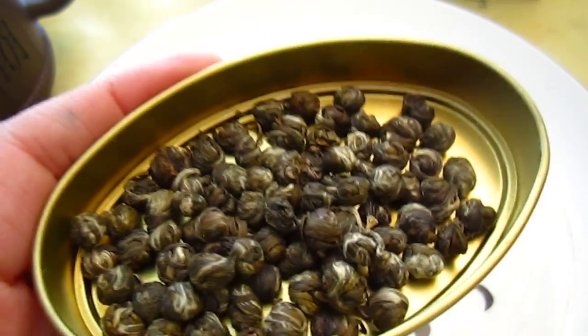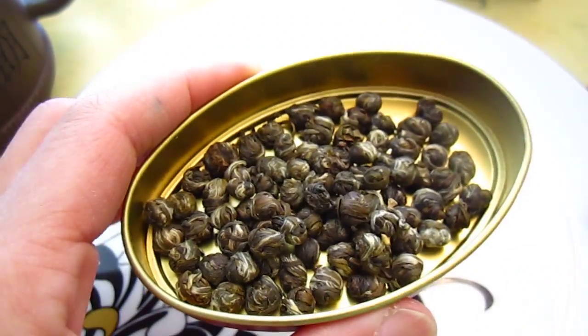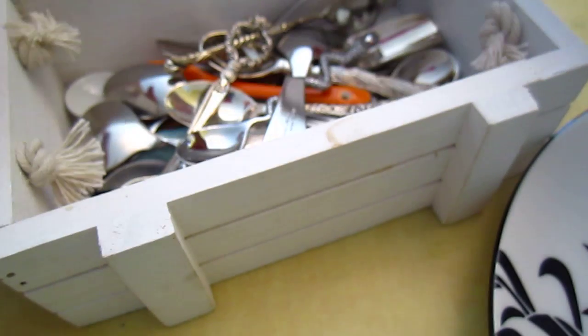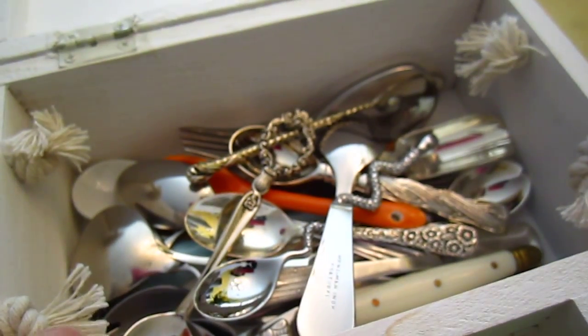Pearl tea! It's a jasmine tea, rolled into pearls — Huangshan Maojian, or I do not know the exact name because this is a gift from a YouTube friend. Thank you very much for being so thoughtful.